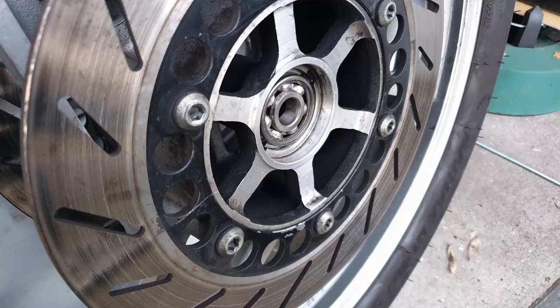Hello YouTube friends! In this video I'd like to show real quick how to get the screws out if you're trying to remove your brake discs. In my case it's a Yamaha XJ900 and the screws have been sitting for 30 years on Loctite, and in an attempt to remove them I have damaged the hexagon socket.